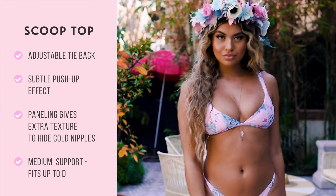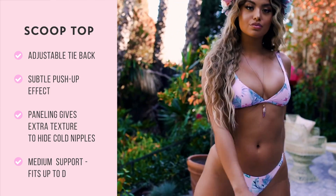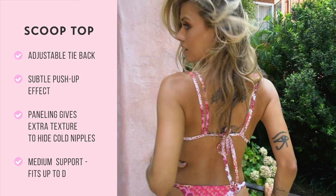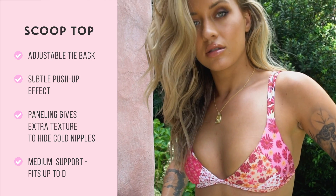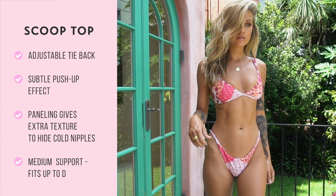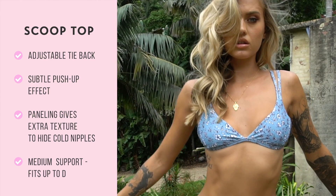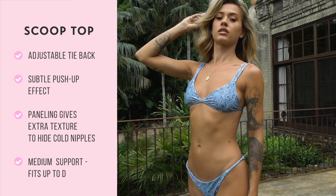Our scoop top is an adjustable tie-back top. The double strap that goes over your shoulder is fixed and not adjustable, however it is found to be the perfect length. Please note that this sits quite high on your back, but this is supposed to happen. It has a really nice subtle push-up effect from the v-shape style. The panelling design on the cup gives a bit of extra texture, which is perfect for hiding nipples when you're cold. This minimal style top is amazing for tanning.